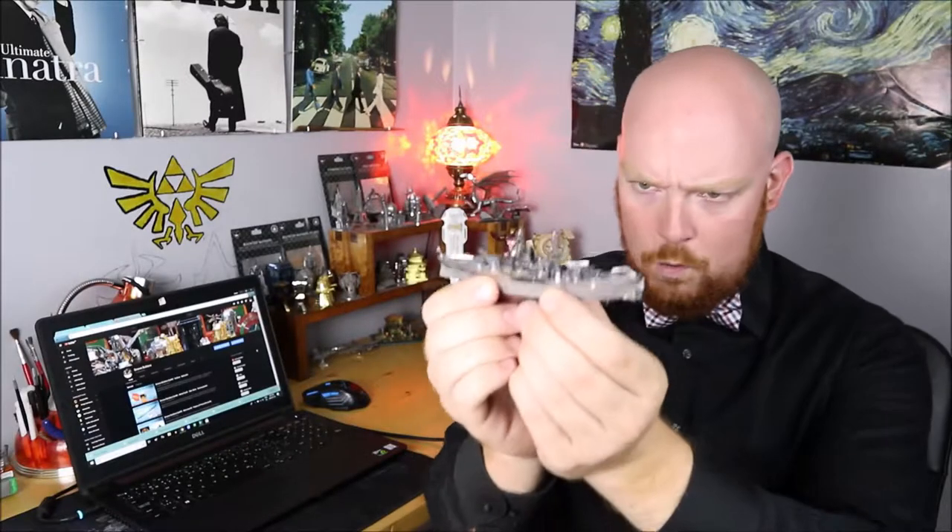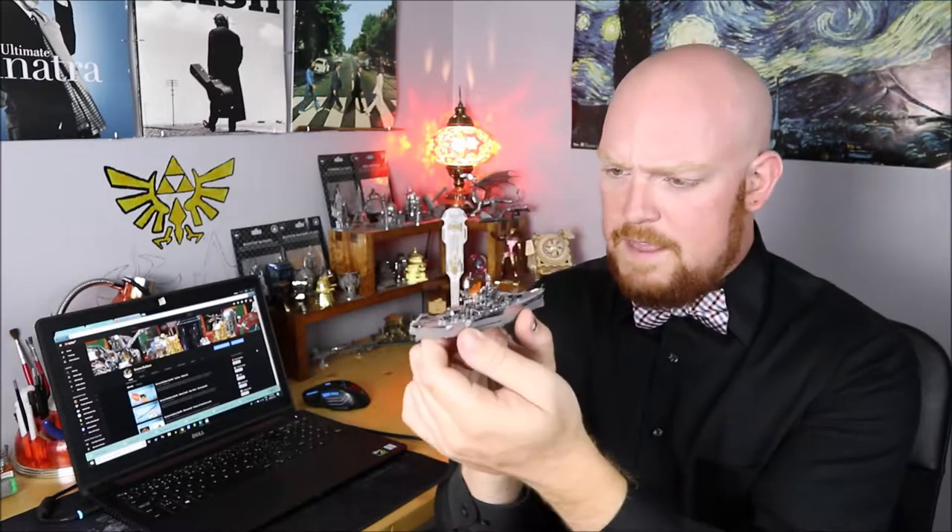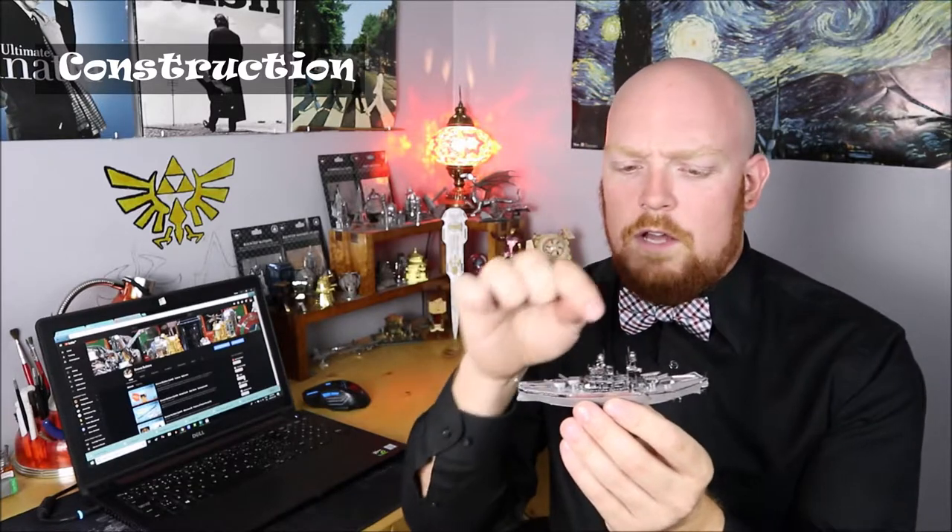Welcome back everybody! We did it — we built the USS Arizona, and this build was a lot more work than I was originally expecting, but man, this looks great! My first point when it comes to building the USS Arizona from Metal Earth is that there are a lot of parts here to cut out, shape, and form. If you're new to Metal Earth model building, this might be a little bit too much for you to start out with — all the small detail along the board can be very difficult to put together the first time. So if you're checking this out for your first model, I would maybe look somewhere else to start.